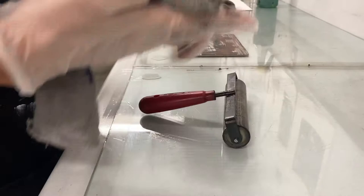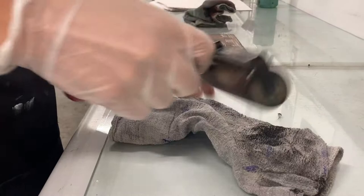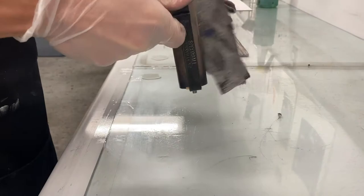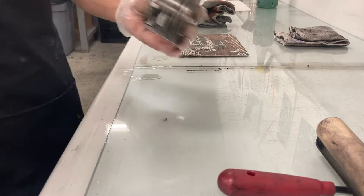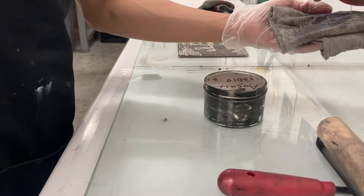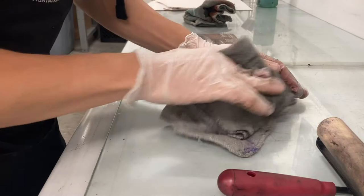Here I am wearing gloves and using a half-dirty rag to clean up the brayer that was left behind dirty. I also realized the ink can is covered in black ink — that's a big no-no. I don't want to do other people's jobs, but I'm very picky about studio equipment, so I'm starting by cleaning up someone else's mess.